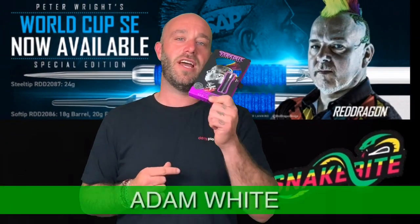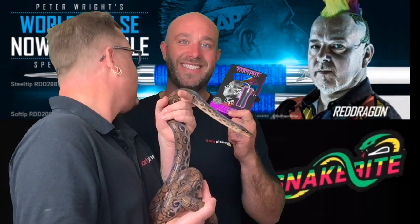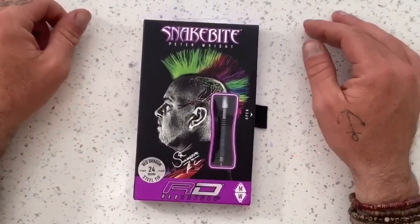Hi guys, Adam here from Darts Planet TV, and today we're going to be reviewing a set of the Snake Bites. So let's go open the box — do you like snakes? No? Right then guys, so a closer look at the Snake Bites.